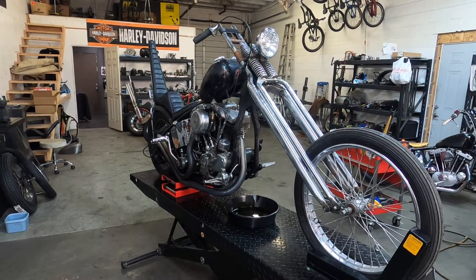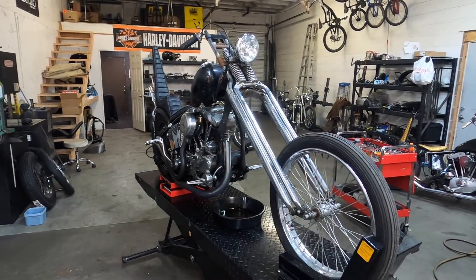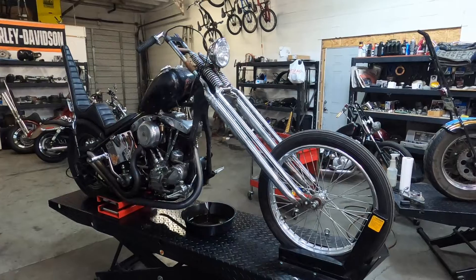Got an exciting day today. Finally made enough time to break down the shop bike. It's getting worse and worse the more I ride it. There's just too many little things adding up that need to get fixed.